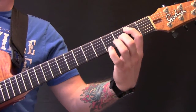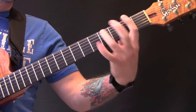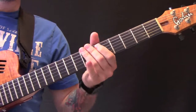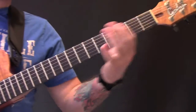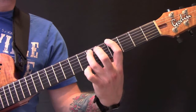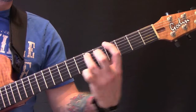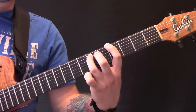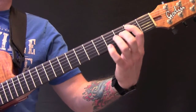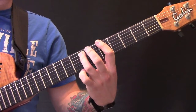Then we have this riff. These are all power chords just on the E and the A string. We start open, then go to the second fret, up to the fourth fret, and then you just kind of slide off there. The second half of that riff, we slide up to the A, which is on the fifth fret, right on the last beat. And that is that riff.